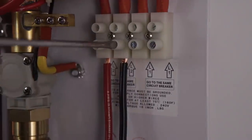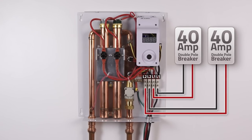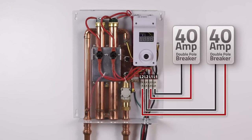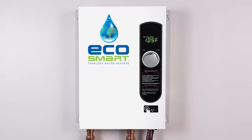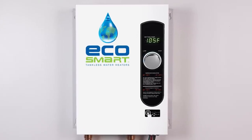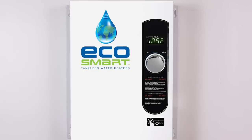Make sure that all of the wires are connected properly before turning on power at your breaker panel. Now that you are fully connected, you can put the cover back on your unit. Once the power has been turned on, you can set the outlet temperature on your digital display by adjusting the knob.